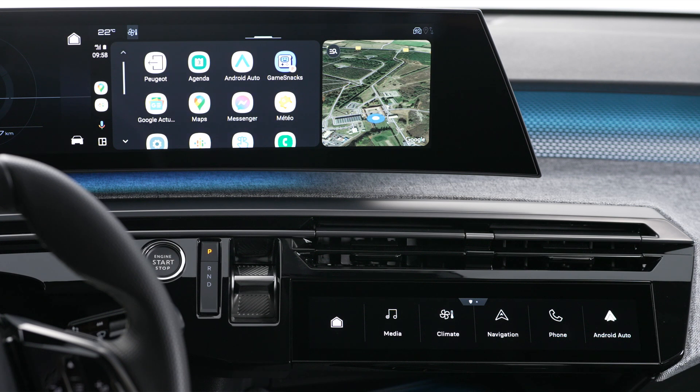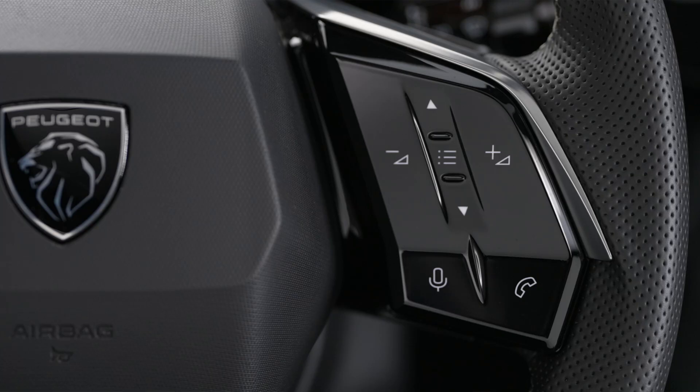After a few seconds, Android Auto will automatically launch. During the first connection, you will have to follow a validation process on your smartphone — this must be carried out whilst the vehicle is stationary. The smartphone is charging when it is connected via the USB cable. To activate the smartphone's voice controls, long press on the control button on the steering wheel.